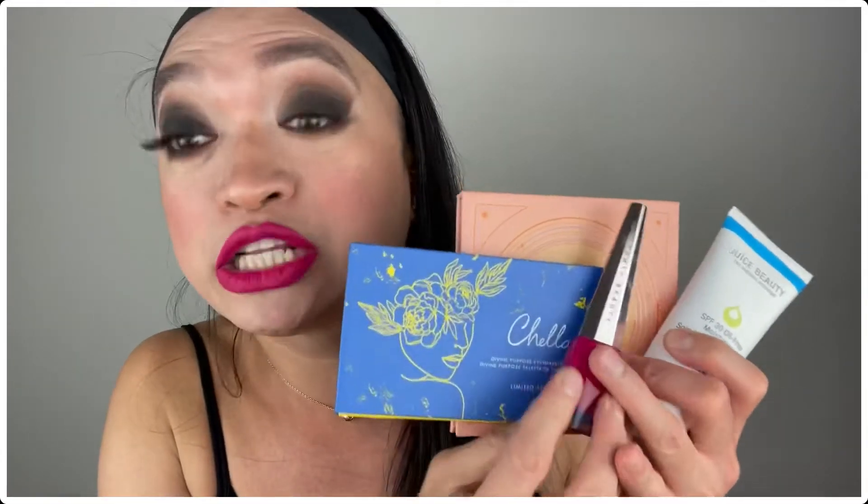Let me give you a recap of everything we got. We have the Hip Doe Highlighter, valued at $18. We also got the Juice Beauty Oil-Free Moisturizer, valued at $30. We also got the Chela Eyeshadow Palette, valued at $35. We got the Fenty Liquid Lipstick, valued at $25. And we got the Golden Hour Eyeshadow Palette, valued at $36. All five products together come to $144 in value — and I only paid $25.